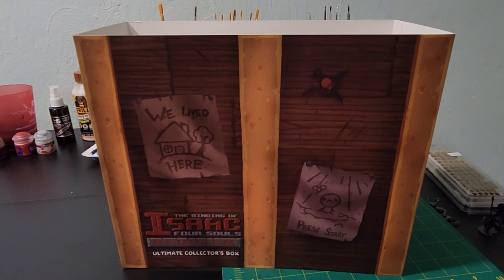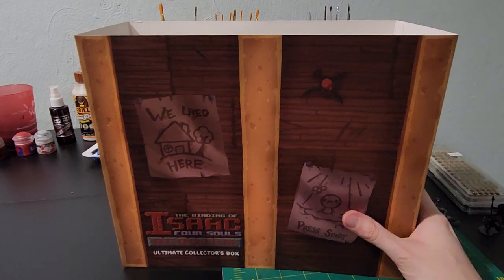Today we will be unboxing the Binding of Isaac Four Souls 2nd Edition — the card game. If you don't know what this is, it's based off of the video game The Binding of Isaac, and it's actually incredibly fun. I was first introduced to the card game before the video game and absolutely fell in love with it. This was their second edition that they backed on Kickstarter a long time ago, and with the pandemic and all, it's finally here.